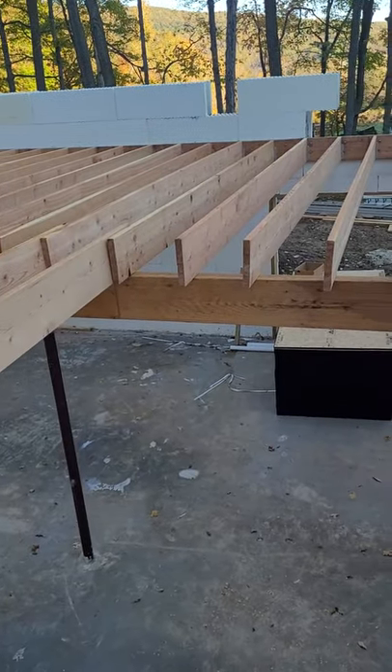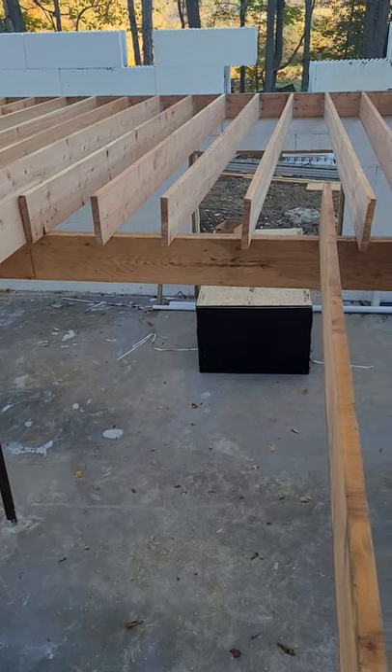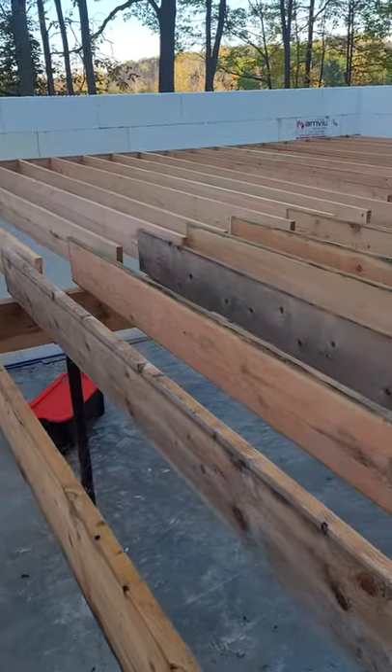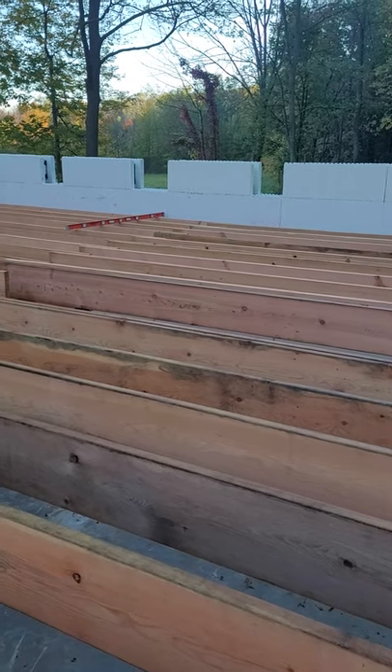We left this opening — three floor joists out — so the plywood can go right up through this area. That spot over there is the stairway that will eventually be put in for us.